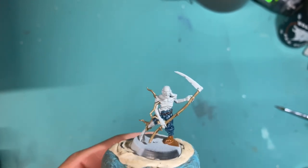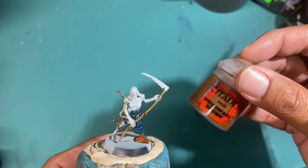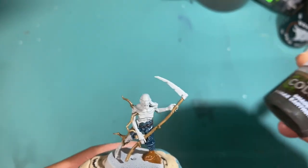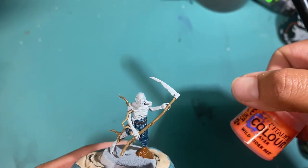To paint dirty grimy rusty metal you only need three paints: Mournfang Brown, Agrax Earthshade, and Wild Rider Red.